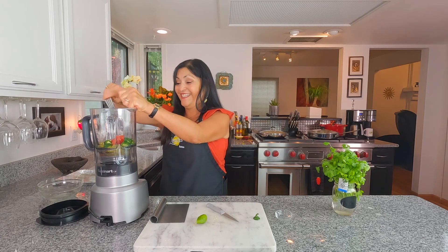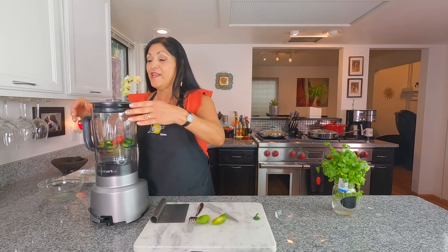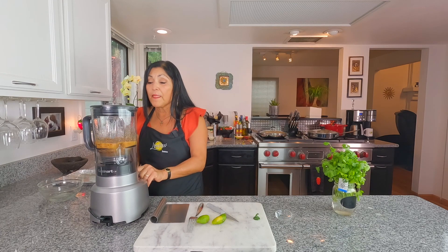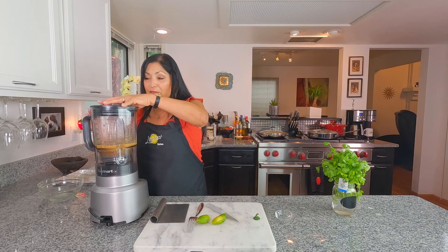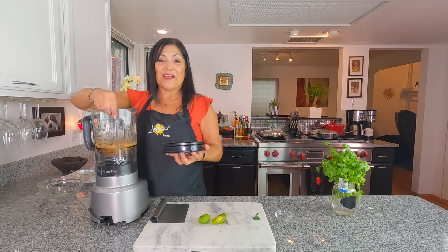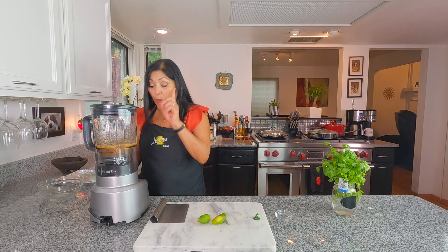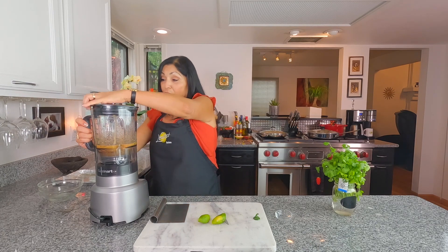Now blend it — pulse it on low so it stays a little chunky. Take a quick peek — if you like it a little hotter, just add another jalapeño and remember don't take the seeds out. Give it one more quick pulse and that's it — about one and a half minutes of blending total, and it's perfect.